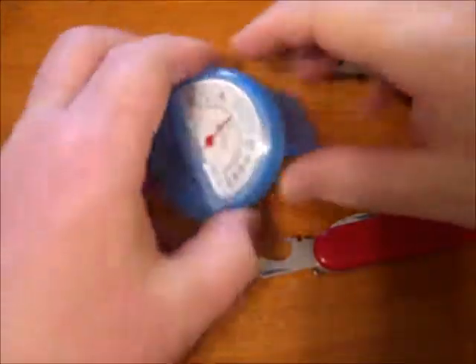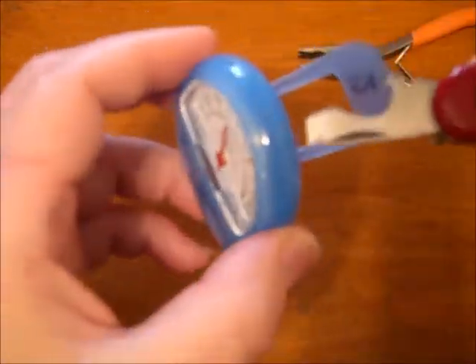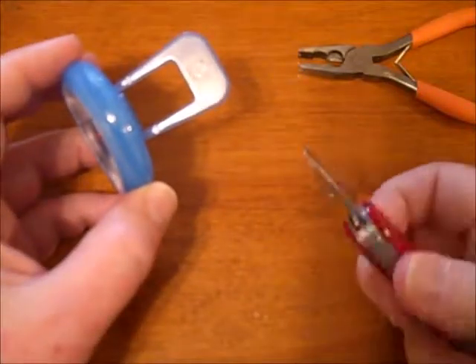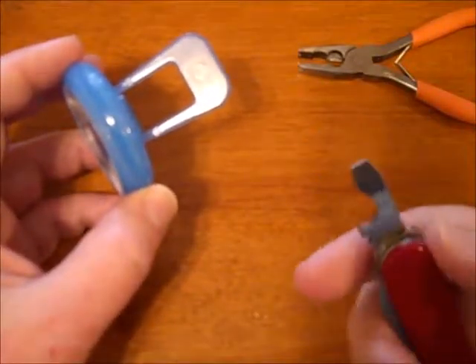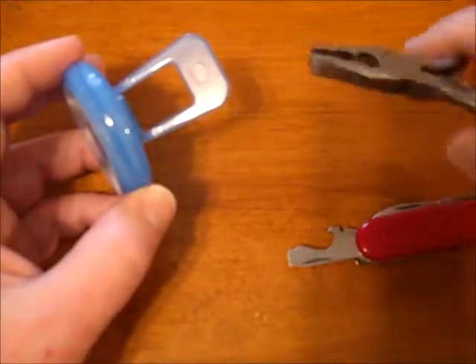This is the calibration part. These seem to open up easiest from the top two tabs, so I just need a flathead. A Swiss Army knife is a perfect size, and then I'll be needing stub-nosed little pliers.